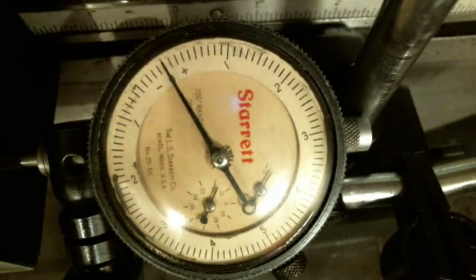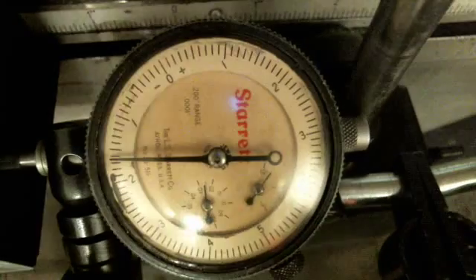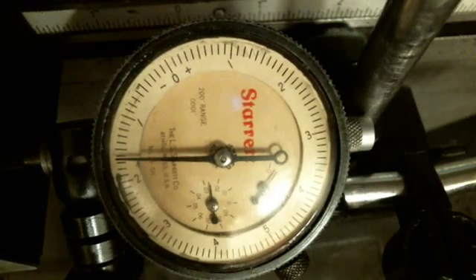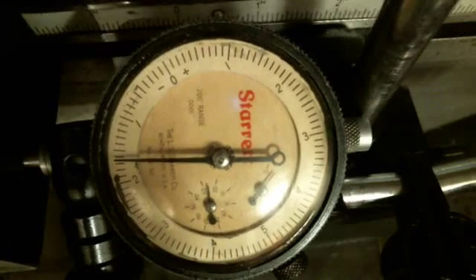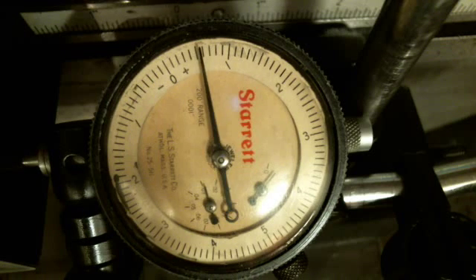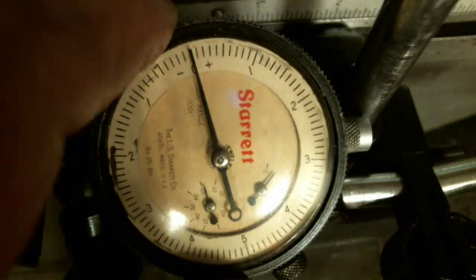I do it in ten-thousandths and see how much in ten-thousandths it didn't actually move. So I'm going to go ten to the right — one, two, three, four, five, six, seven, eight, nine, ten. That shows I'm one-point-eight ten-thousandths short. So I'm going to set the backlash compensation at 1.8 and then try it again and see what I have. I've turned the backlash compensation on and put 1.8 in.